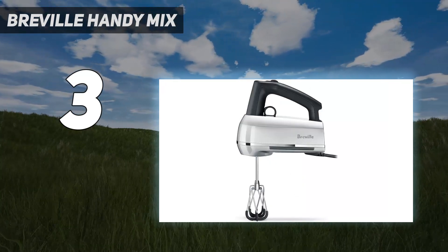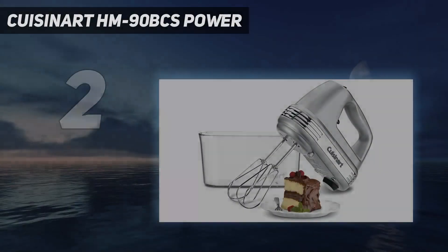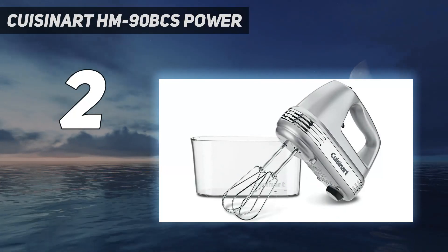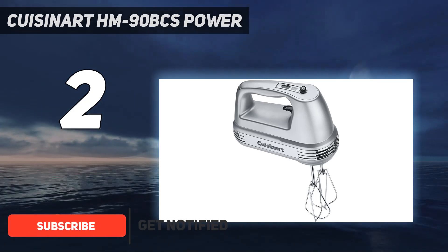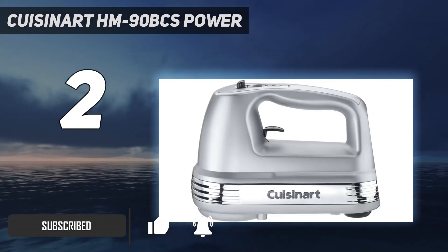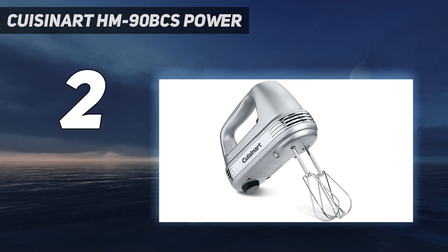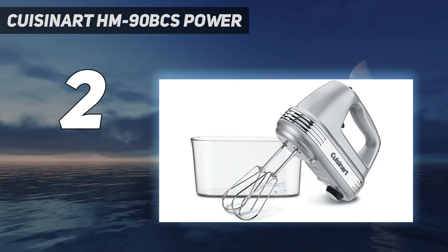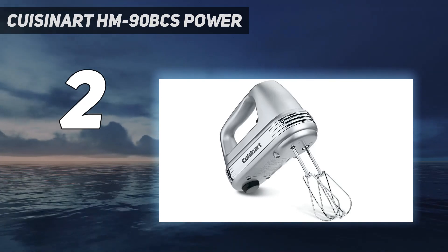A pause button lets you stop mixing momentarily so you can add ingredients. Number 2 on my list: the Cuisinart Dash 90 BCS Power hand mixer. This Cuisinart hand mixer includes the features you need, plus some extras, and a clip-on case to hold everything for storage. The powerful motor operates with a simple on/off switch, and a one-touch speed control lets you select one of the nine speeds. It comes with two beaters, one whisk, two dough hooks, and a spatula that all store in a clip-on case that you can also tuck the cord into. Rather than a button to release the beaters, this has a latch.